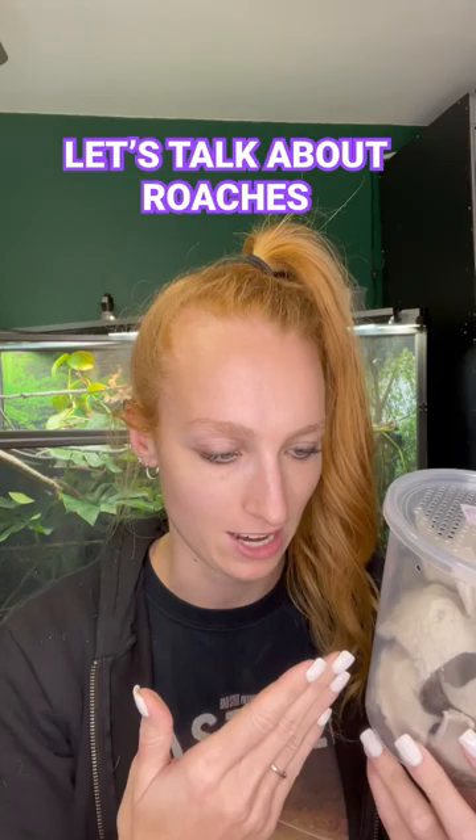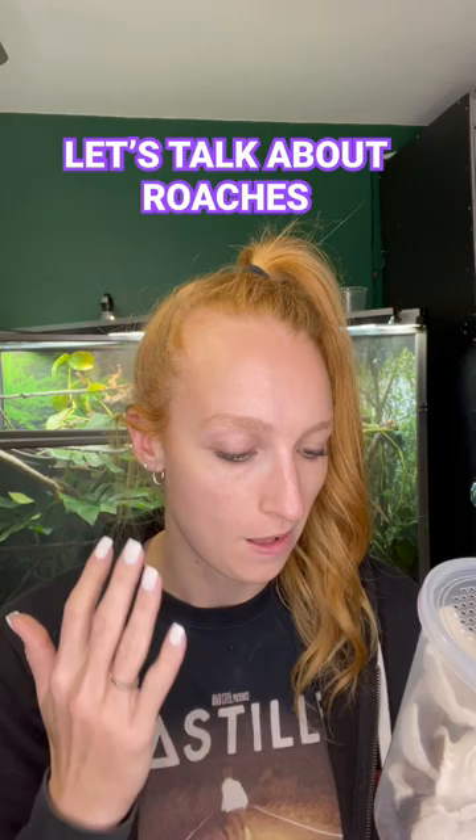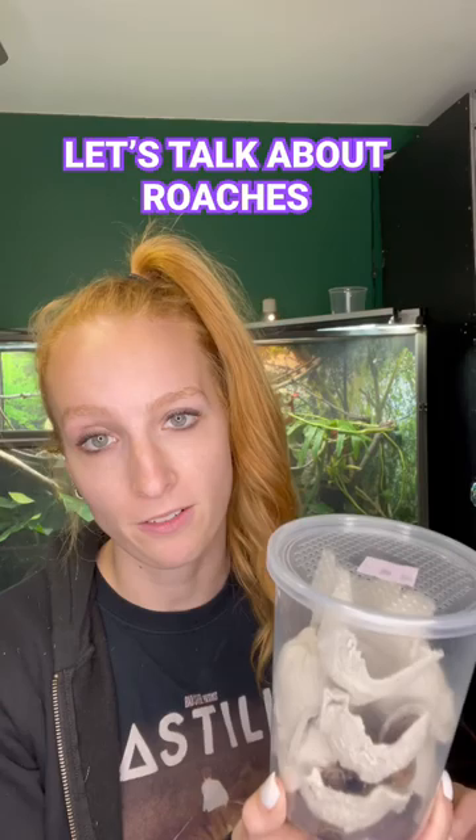They're not smelly, not jumpy, not noisy, and they're very nutritional. They have a long shelf life — these guys will last for months if you take care of them properly. And they're great for gut loading and supplementing for your chameleon.